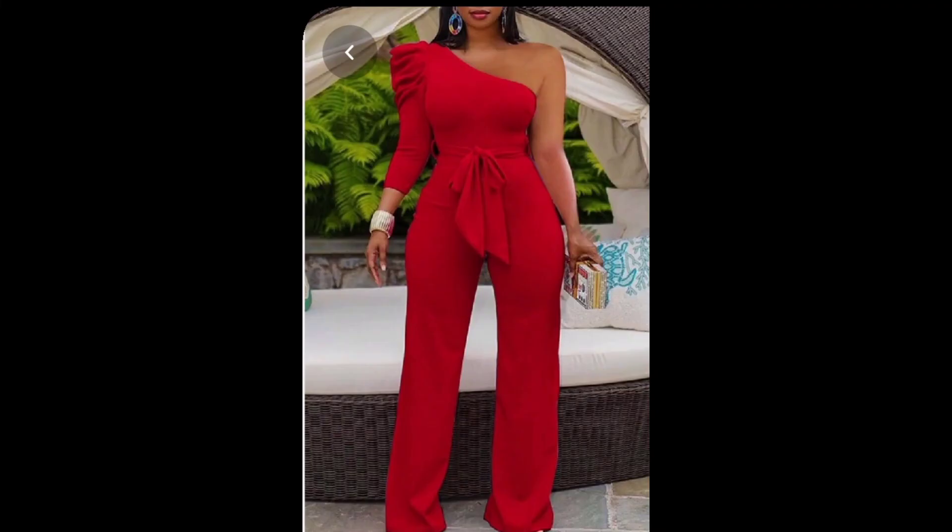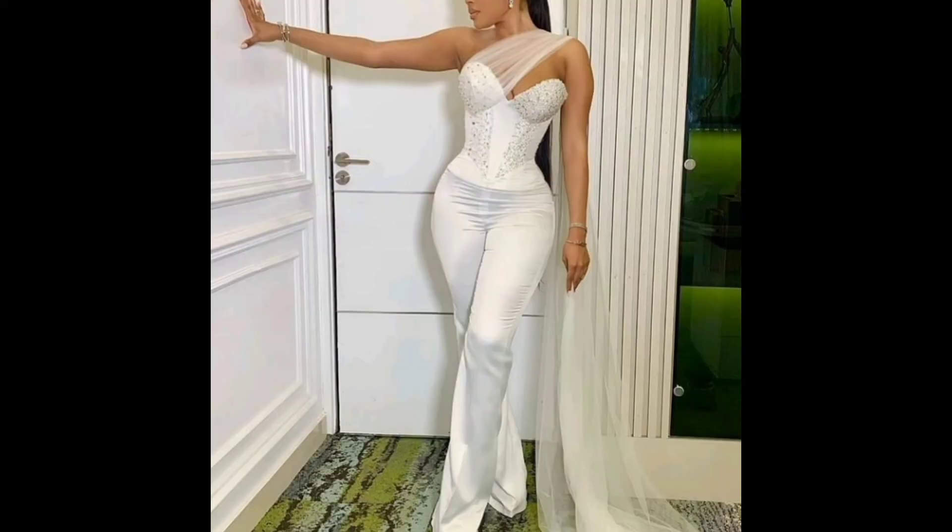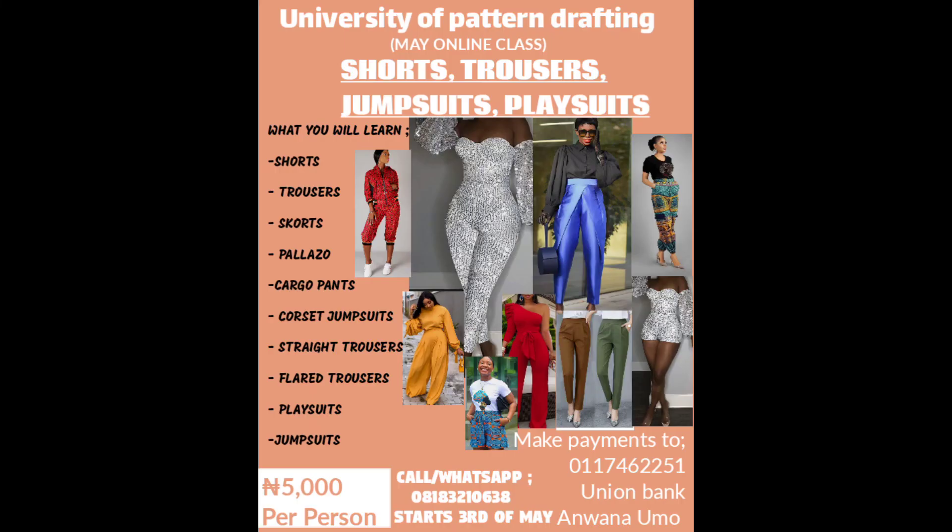We're also going to be learning different styles of jumpsuits, even more complex floor-length jumpsuits, and corset jumpsuits, which is sort of the highlight of this course. This is a class you do not want to miss — it's five thousand naira. Make your payment to the account details on this flyer.